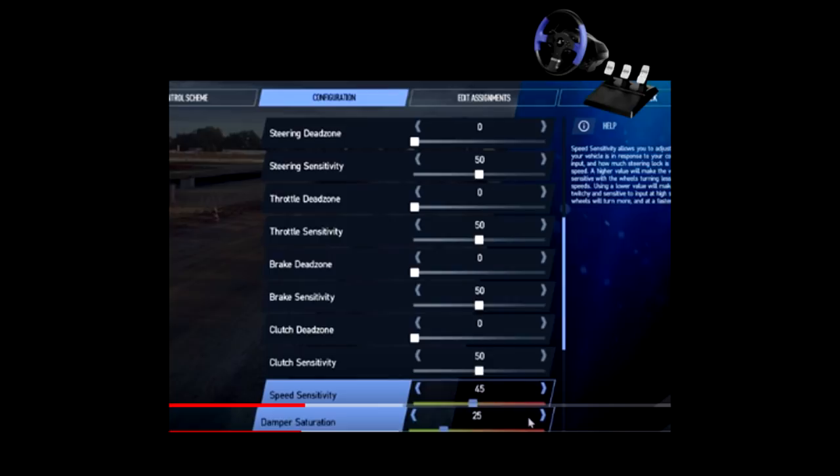Damper saturation — you're going to put it at 25. Just set it at 25 and leave it at that. So that's your base. All your dead zones are at zero. Steering sensitivity is 50, throttle sensitivity is at 50, braking sensitivity is at 50, clutch sensitivity is at 50 — all of them is 50 all the way until you get to speed sensitivity. That's 45. Damper saturation is 25.